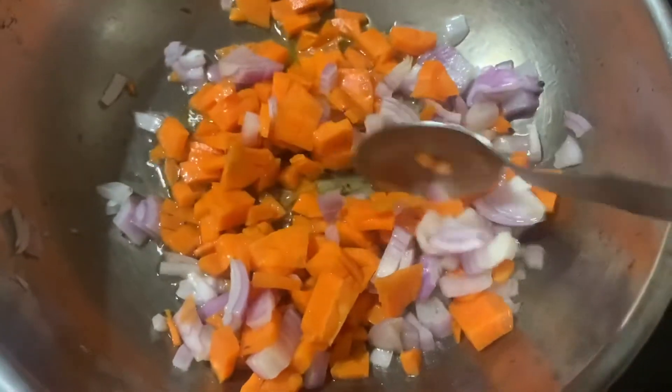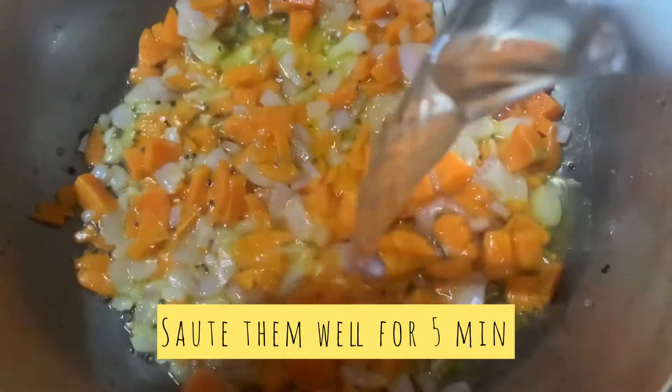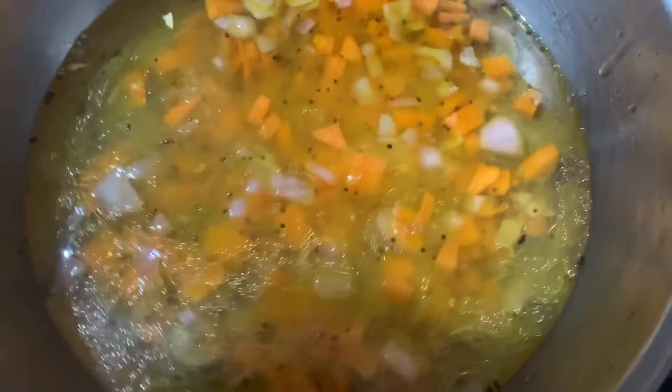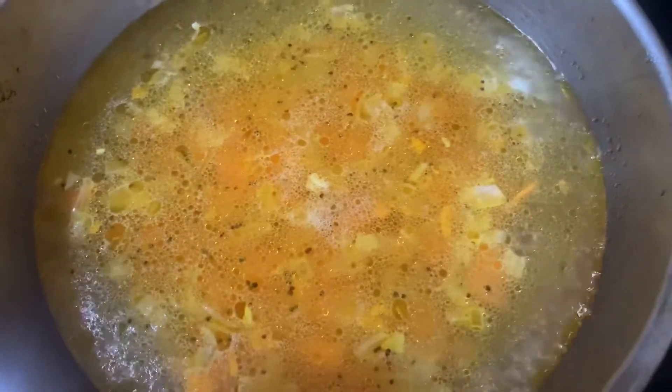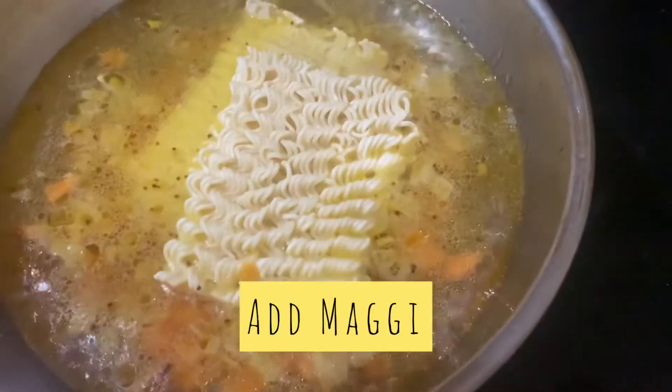Once you cook them well for five to ten minutes, you can add water — about two to three cups of water. Then you can add the Maggi. I'm doing one and a half packs of Maggi.